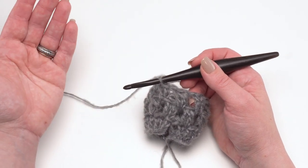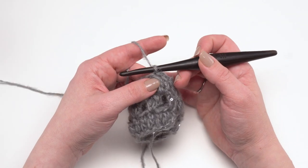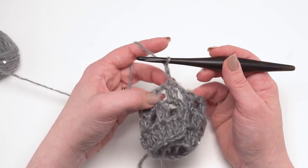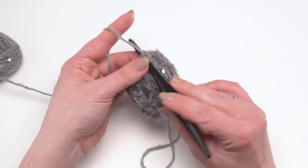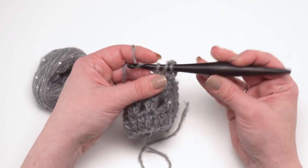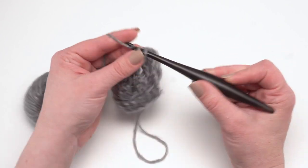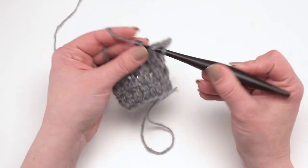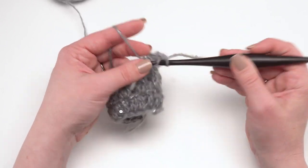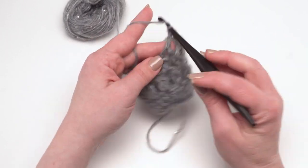After you've gotten the height you want or worked through round fourteen, it's time for round fifteen, the final round. Round fifteen is simple: start with a chain two, which does not count as a stitch, yarn over and double crochet right in that first stitch, then double crochet in the chain space, double crochet in the stitch, double crochet in the chain space, and continue all the way around. If you started with 84 stitches in round one, you should have 84 stitches here in round fifteen.